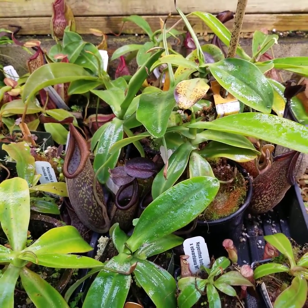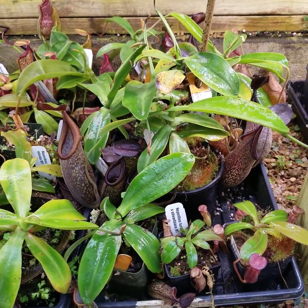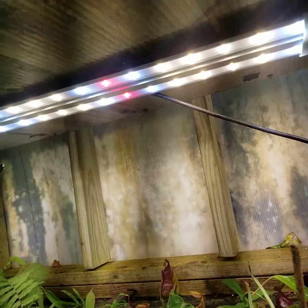For years I struggled with it, until I started using the FloorWave S40 series to grow it. They appreciate the good quality spectrum, as well as the cool temps provided underneath the lights.